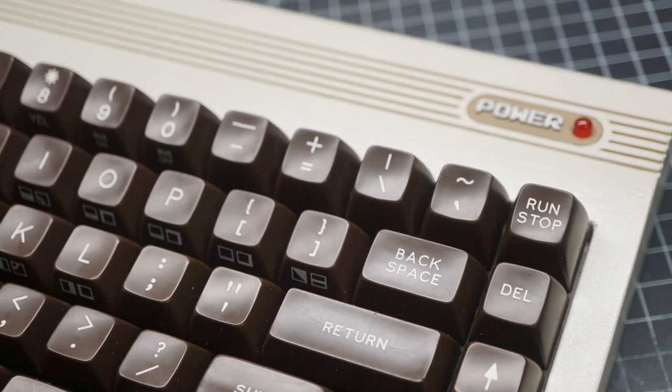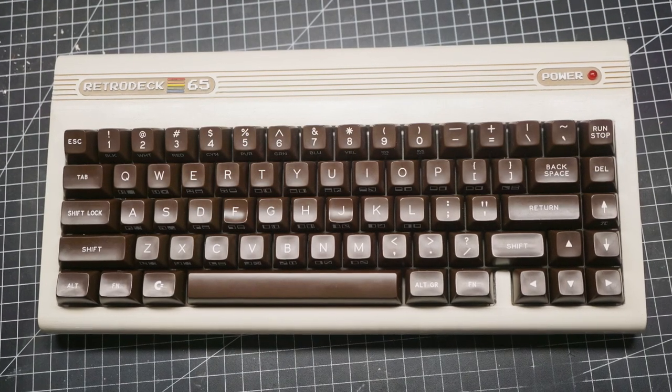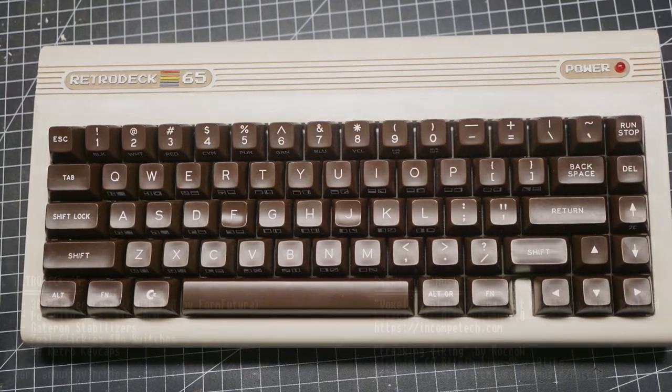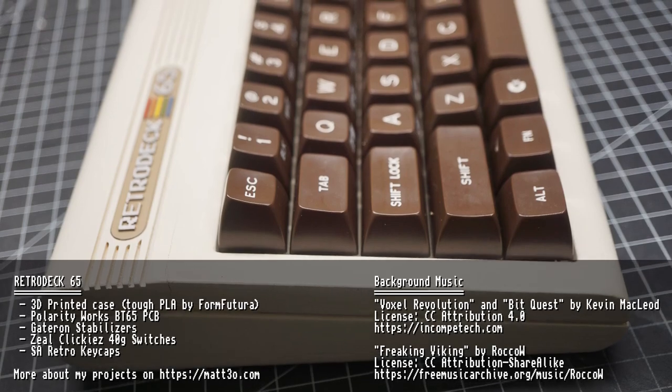So this would be all for today. I hope you like my retro 65% deck and possibly you found my work inspirational for your next build. See you next time. Ciao!